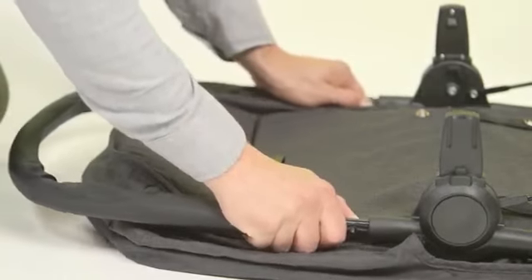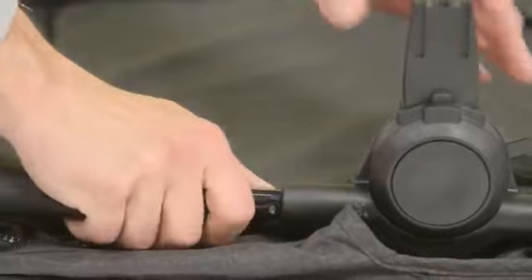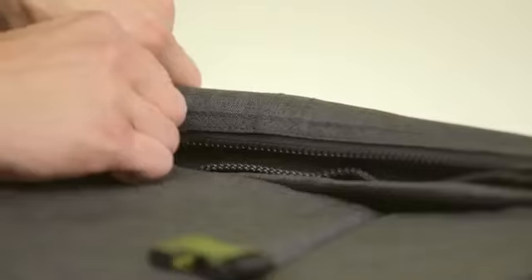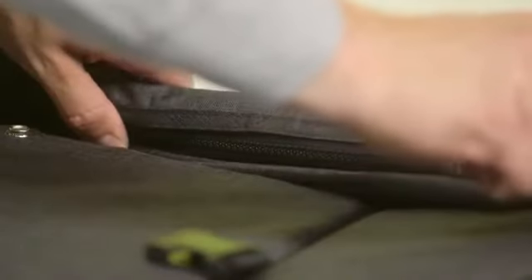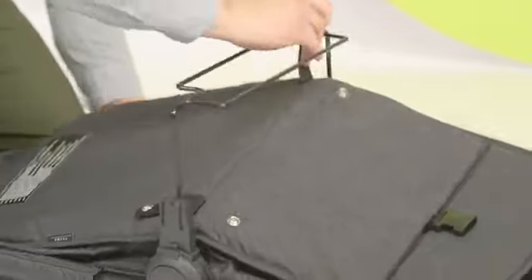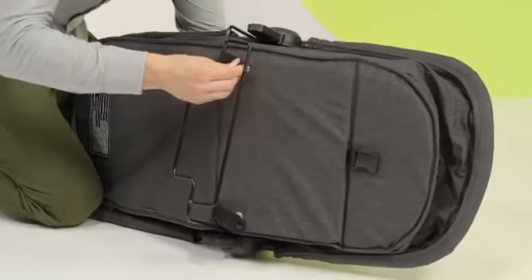Now it's time to arrange the carry cot. Slide the curved frame element into the holes in the frame. Then apply the material, attach it around the tube and zip it up. Tilt the metal element underneath and pull the straps with snap fasteners over it.